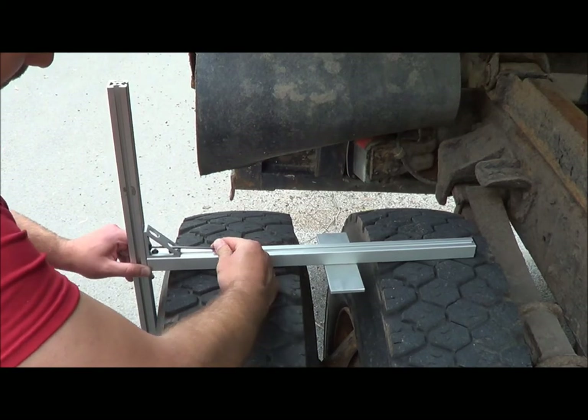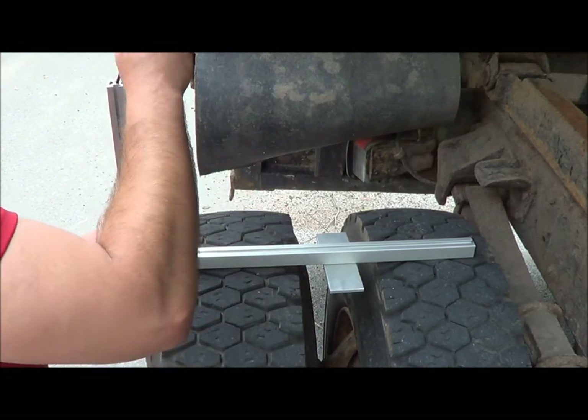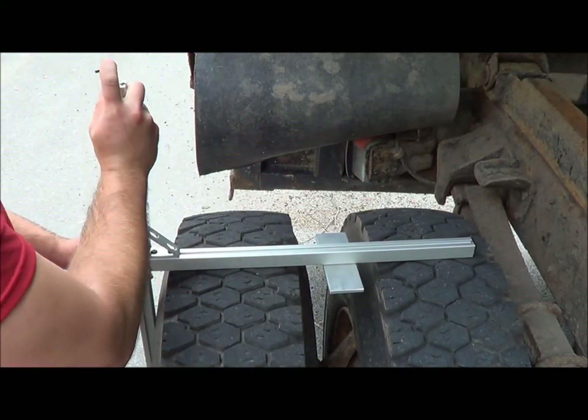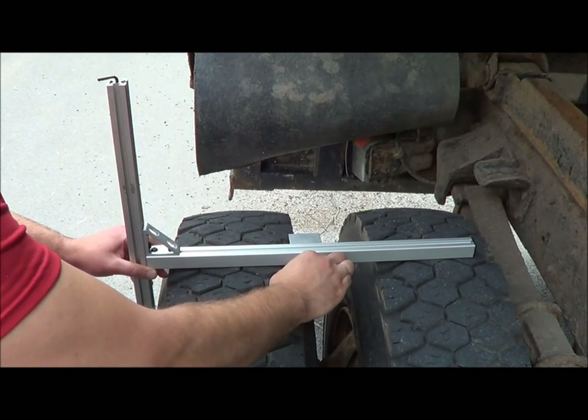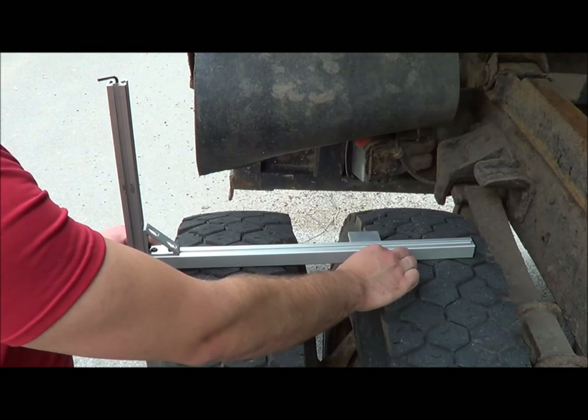Once the tool is properly adjusted and squared on the tire, start your inspection by placing the sliding puck into the gap between the tires. Then simply slide the puck back and forth looking for any discrepancies.